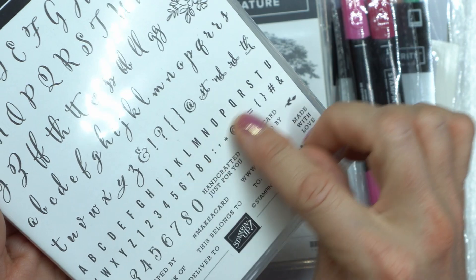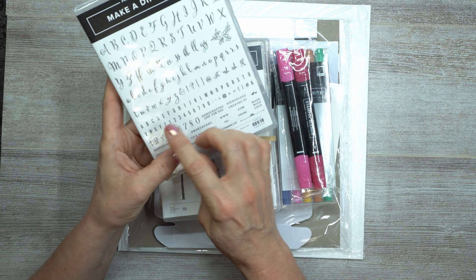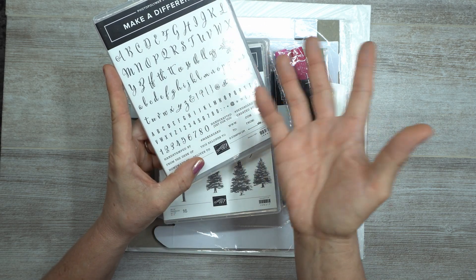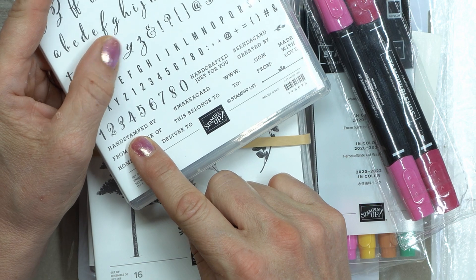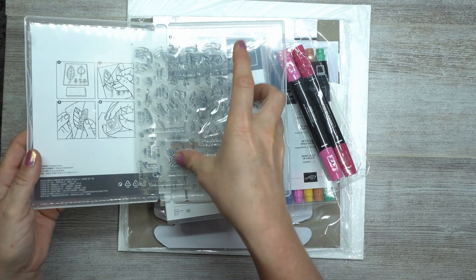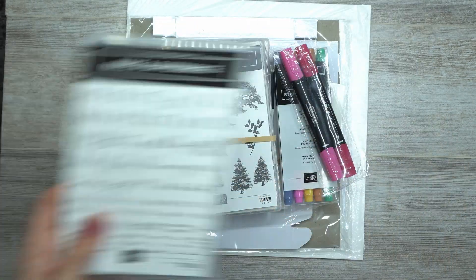Look at these, you guys — perfect little tiny typescript letters! OMG, I am so super excited. The only thing that would have made this absolutely perfect is if there were upper and lowercase, but that's okay. There is upper and lowercase in the script font, and then a bold typewriter-style font, plus little numbers and sentiments like 'handmade by,' 'crafted for you,' 'made with love,' 'delivered to' for the fronts of your envelopes. And there's even a little Stampin' Up copyright stamp in there — come on! This is going to make a difference in my life.